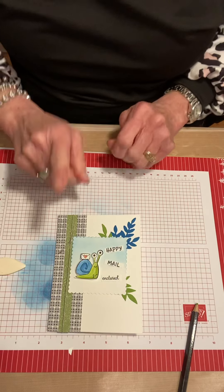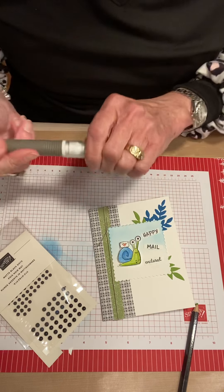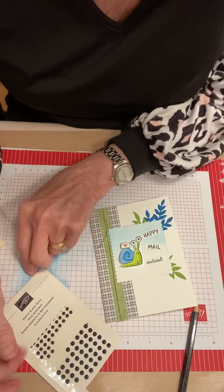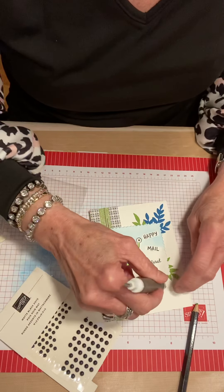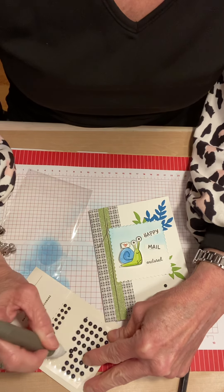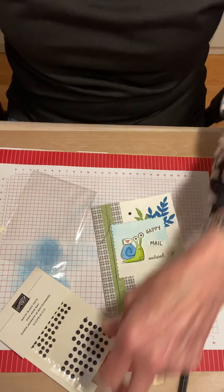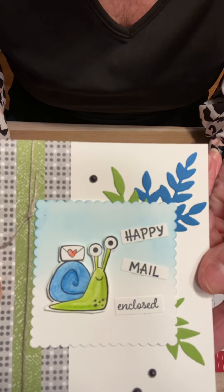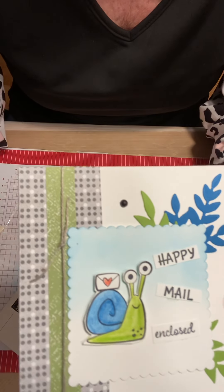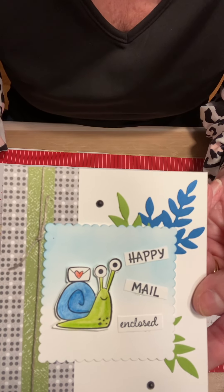I think it just needs one embellishment. What I chose are these little black dots — there are actually two different sizes. You can see what that little embellishment adds — it really does add something to the card. I hope you enjoyed this today. Get out those watercolor pencils and give it a try — so easy! If you don't have a water painter, you can use a paintbrush or a blender pen to blend them. Have a great weekend. I'll see you next week. Bye!